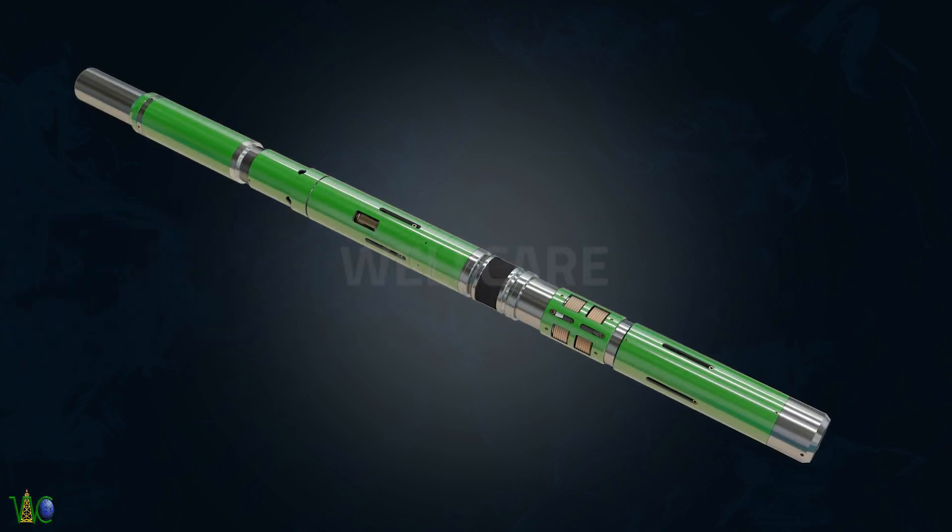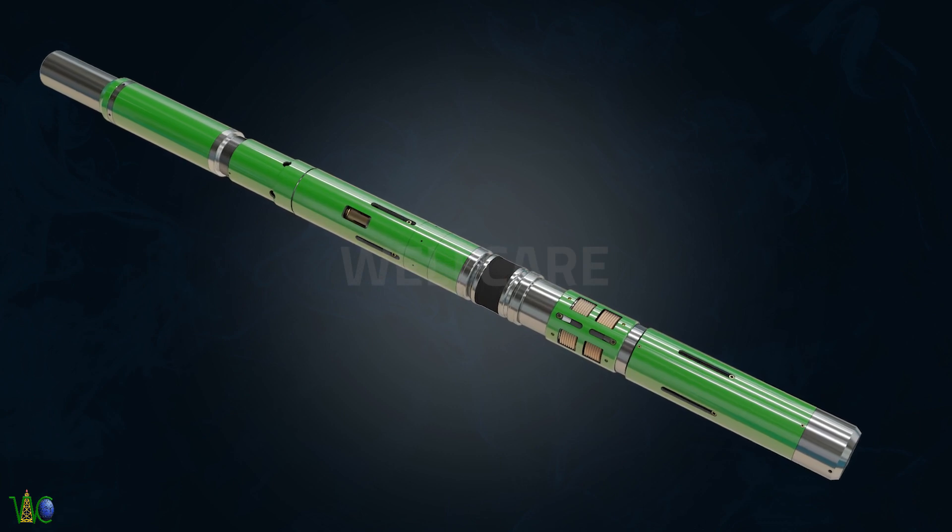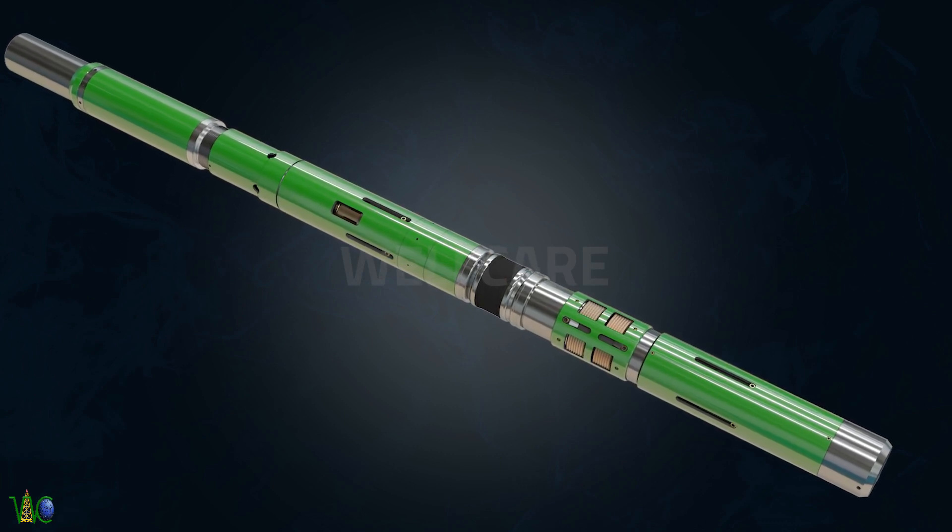We are presenting WellCare WSRP Packer. The WellCare WSRP Packer is a wireline or hydraulic set, bore retrievable packer used for extended reach drilling ERD completions.